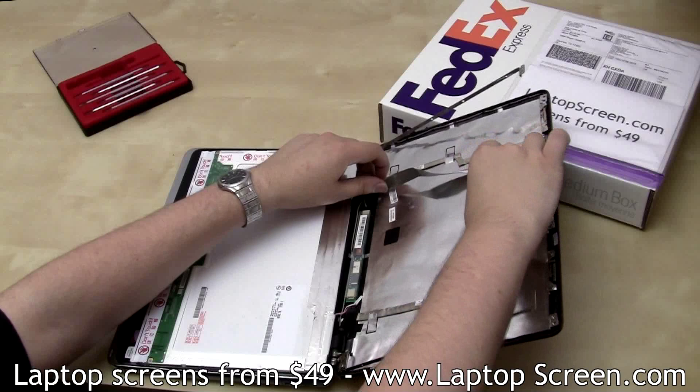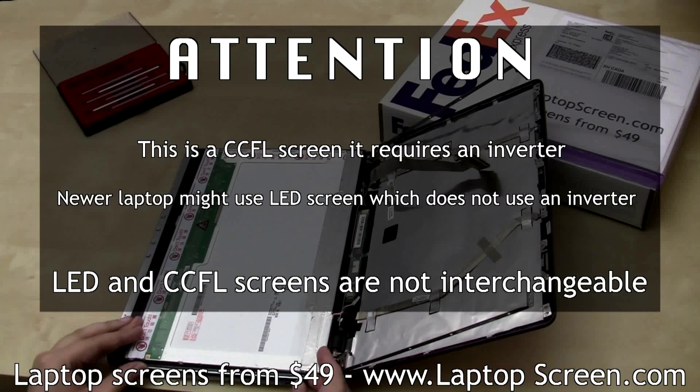This is a CCFL screen, which requires an inverter. Your laptop might use an LED screen, which does not use an inverter. LED and CCFL screens are not interchangeable.